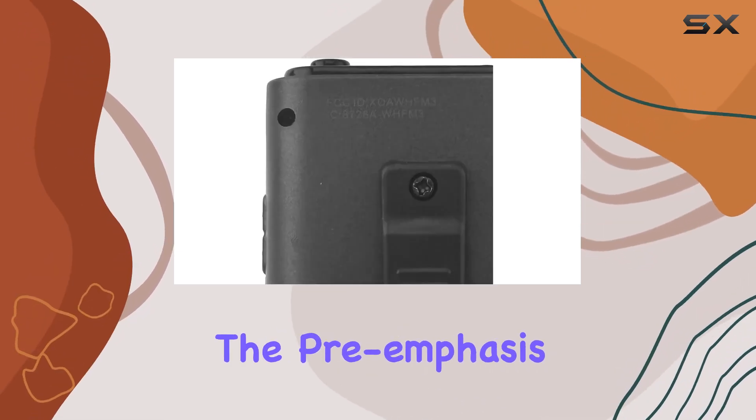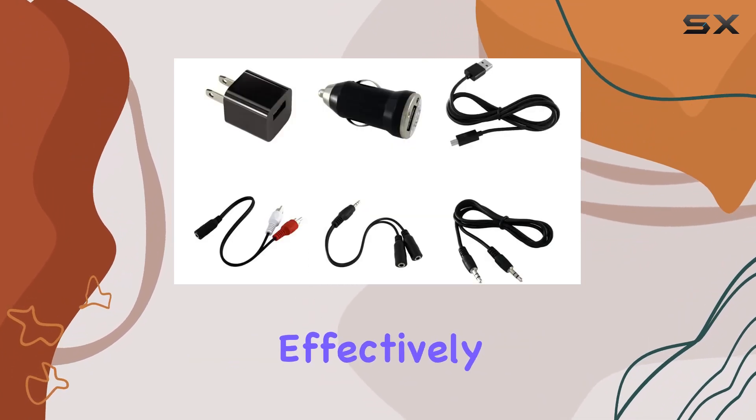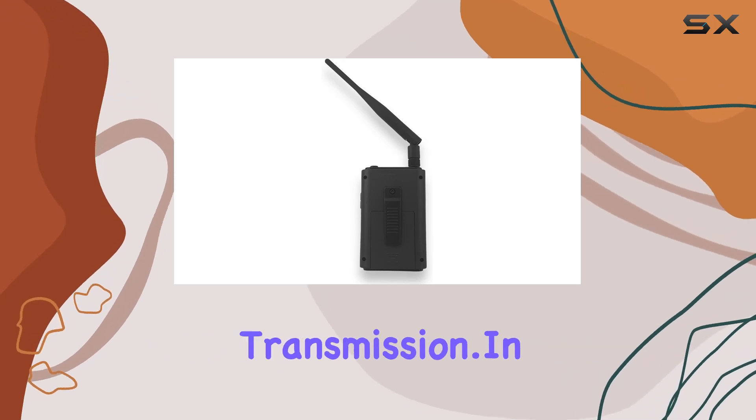Whether you're in the U.S. or Europe, the pre-emphasis settings cater to regional FM radio standards, effectively reducing noise at higher frequencies for clear, uninterrupted transmission.